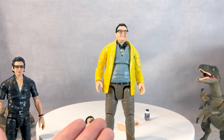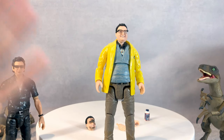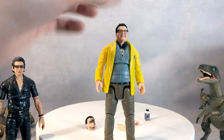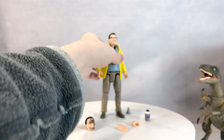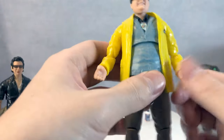I don't know when we're getting a six-inch scale T-Rex, but that's what everybody wants to see. Give us the big T-Rex — we want a T-Rex!